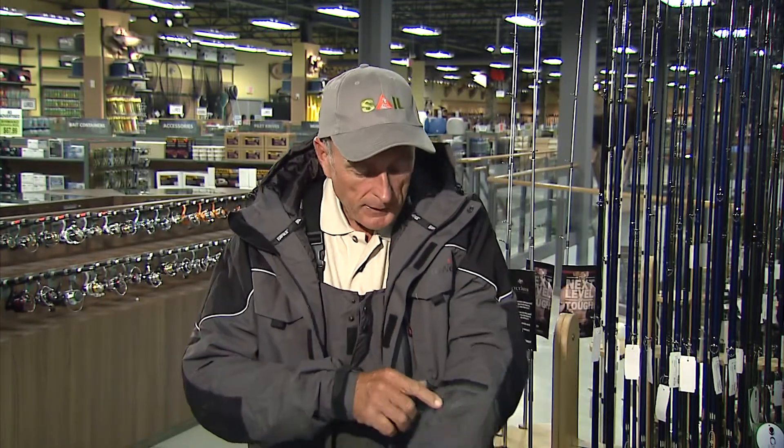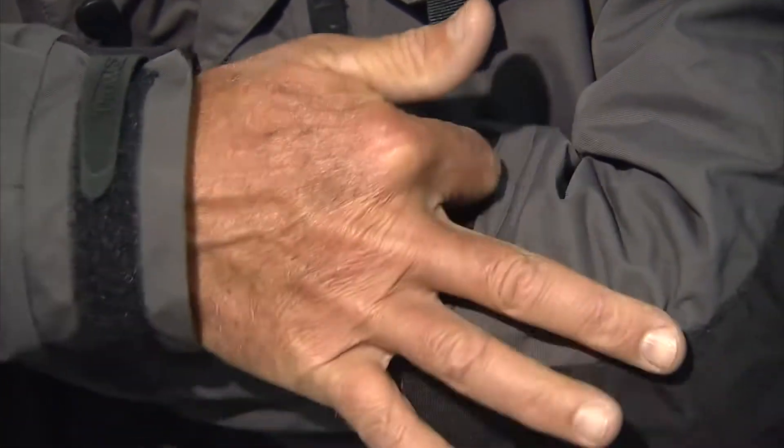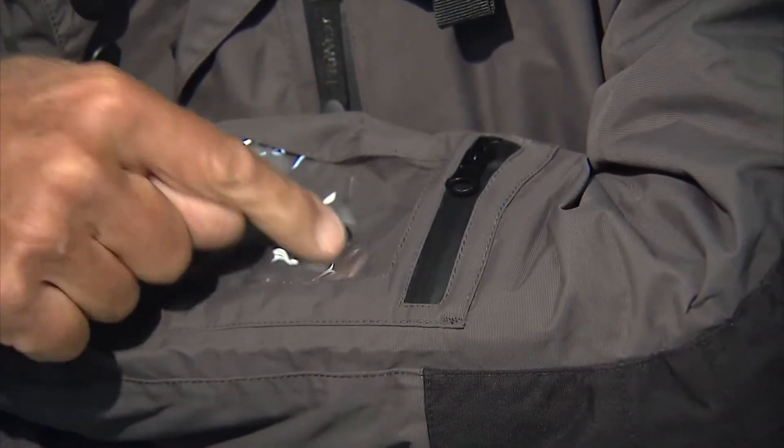One really nice feature for those of us that have smartphones is this smartphone compartment right here with an all-weather zipper. You slide your smartphone in and the plastic is such that you can actually touch it and it's heat sensitive. So you can respond to texts or emails even when you're fishing, and your phone is protected from the weather and you won't drop it down your ice hole.